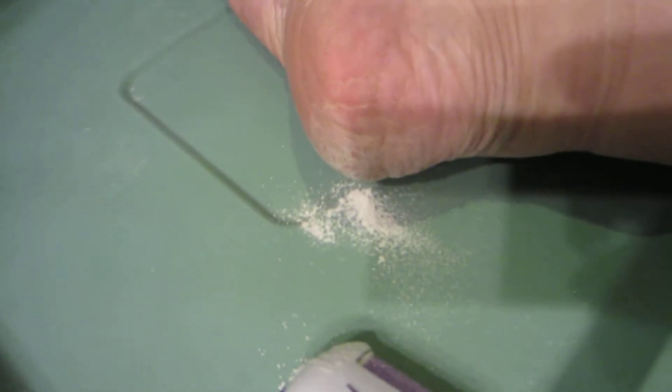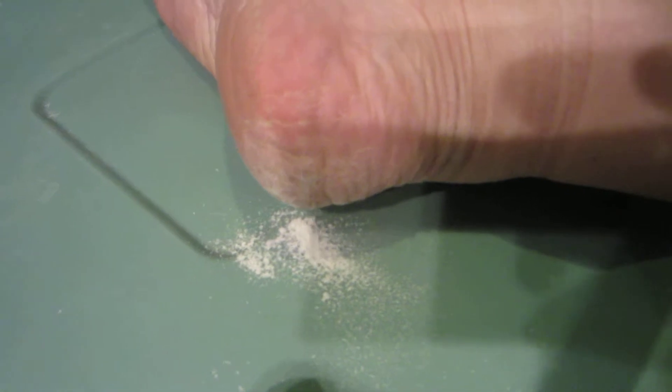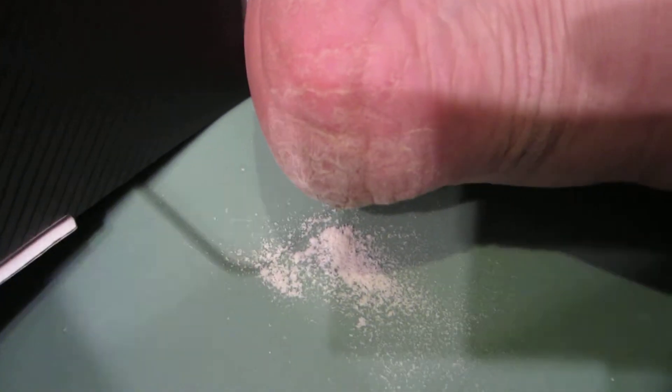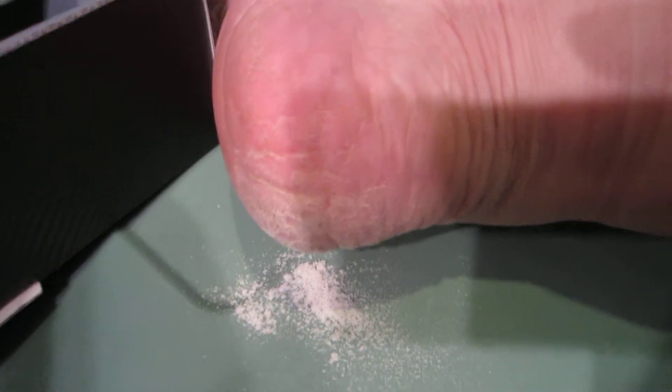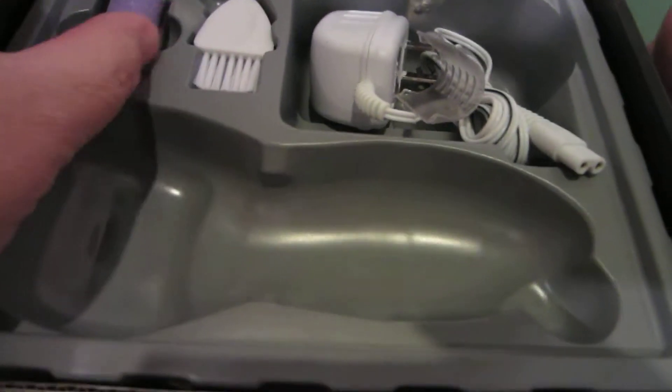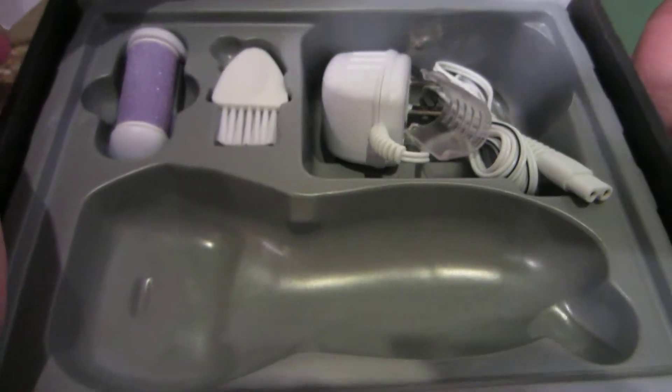It's pretty gross if you really look at it. I basically do this over some place that I don't have to worry about the dust getting everywhere. It is a rechargeable system. It comes with a plug in the box and it comes with something to clean the grinding wheel when you're done, and it also comes with an extra grinding wheel, because if your feet are like mine you're going to need it.